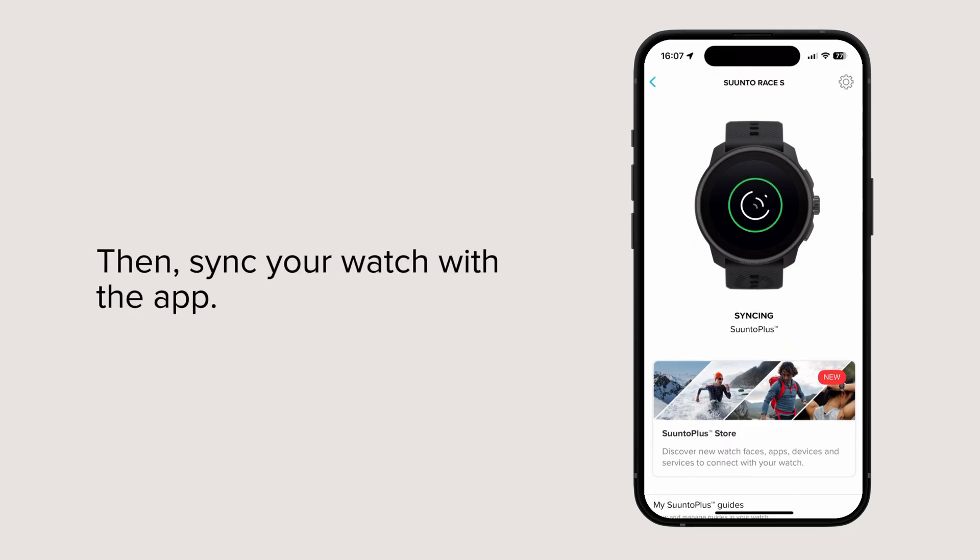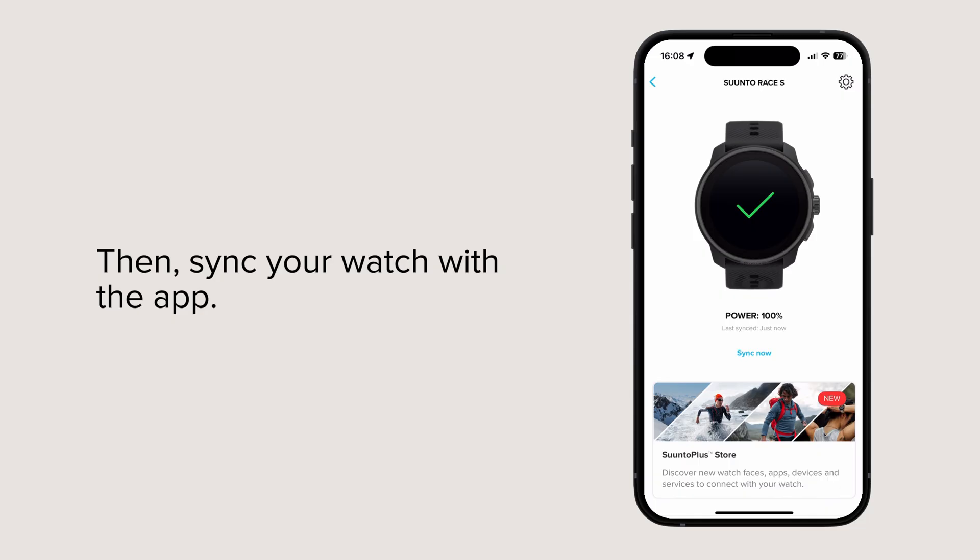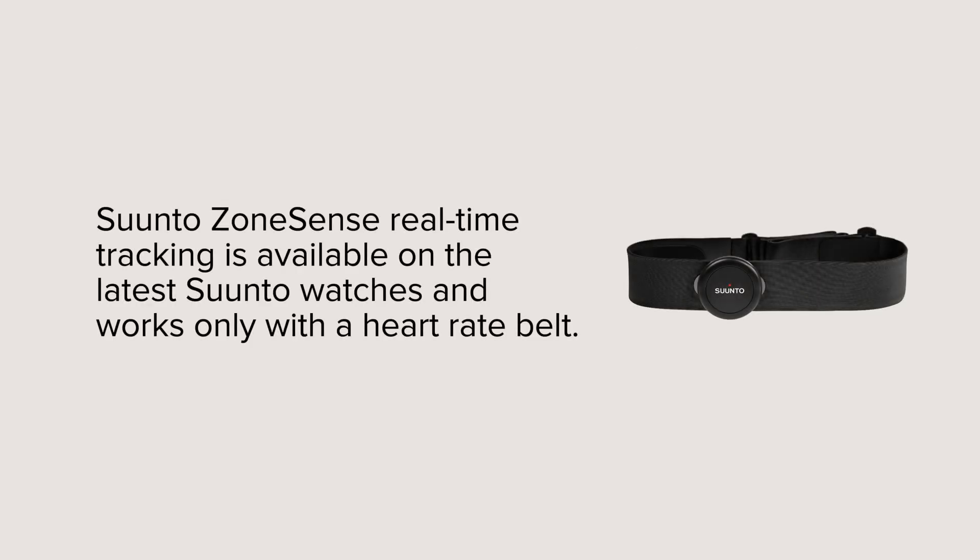Then, sync your watch with the app. Suunto ZoneSense Real-Time Tracking is available on the latest Suunto watches, and works only with a heart rate belt.